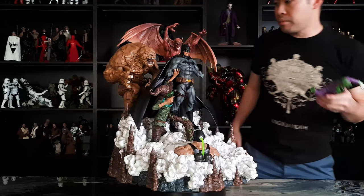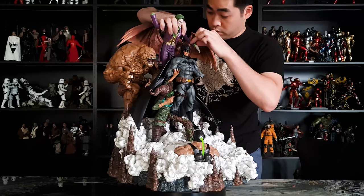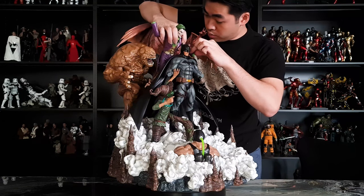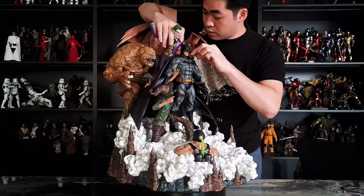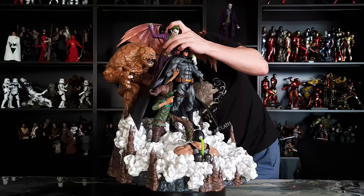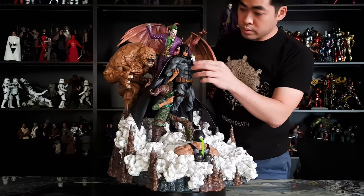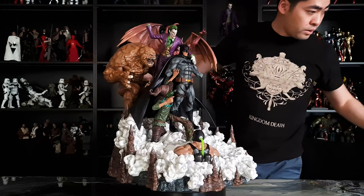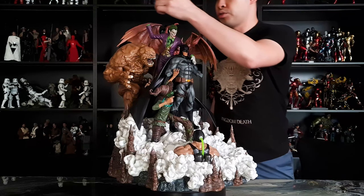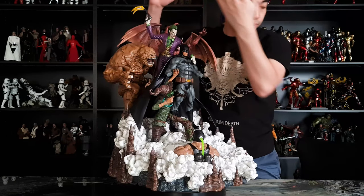Next, behind Batman comes Joker. Joker goes in like so, and he comes with a gun in his right hand. There you go, that's done.